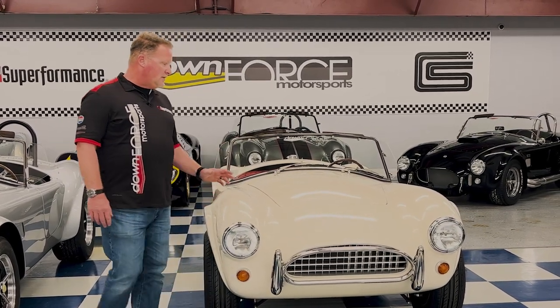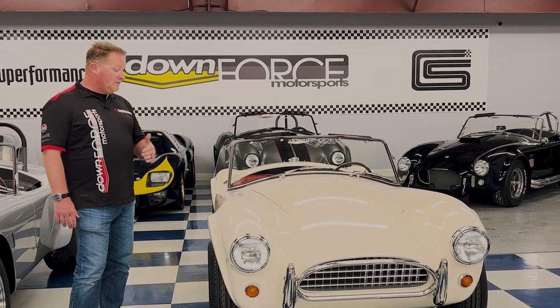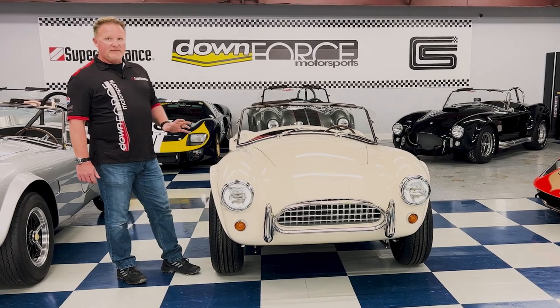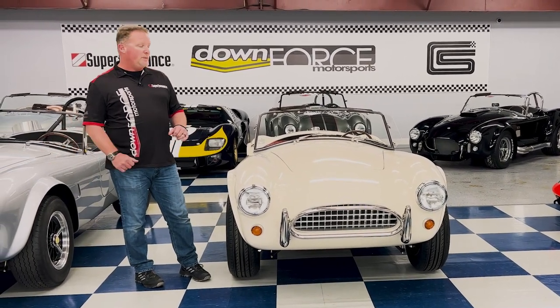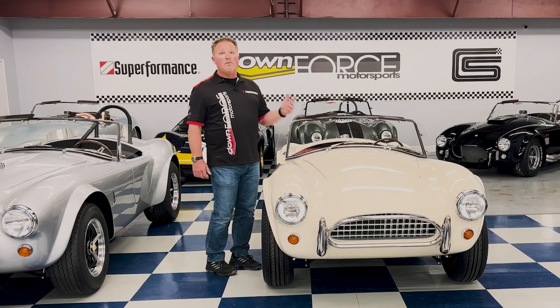The other thing you'll find with the slab side is the original setup. It's called 'slab sides' because from any angle you can really see how flat these cars are. If you're familiar with the 427 Cobra, this is a completely different animal as far as body styling goes. You'll start to see some of that evolution when we talk about the FIA. Also notable: no hood scoop, no roll bars on these cars.